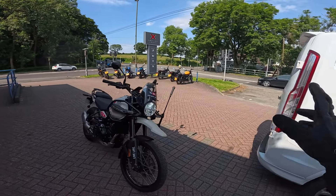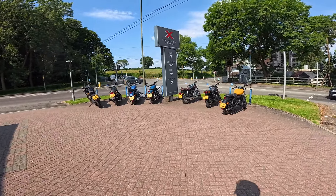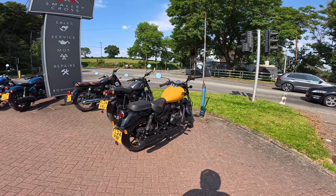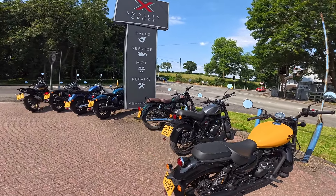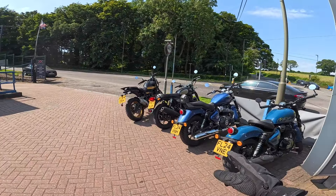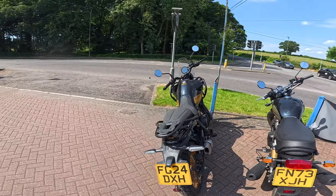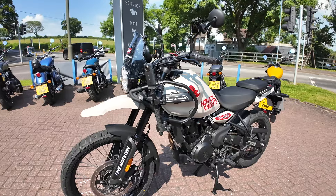We'll just get the tires out and show you what we've bought. Check out some of these bikes outside — there's a beautiful lineup of demo bikes: the Meteor 350, the Hunter 350, the Classic 350, the Shotgun, the Super Meteor 350, the Interceptor 650, and the Himalayan 450 in black and gold. Here we go — the Himalayan going in for its first service.